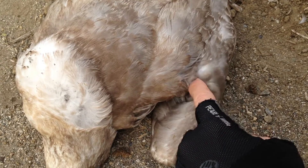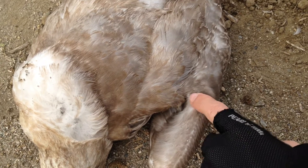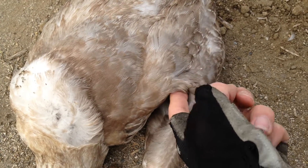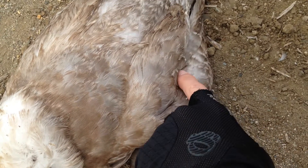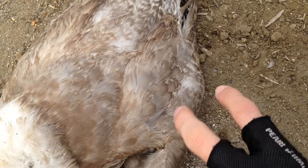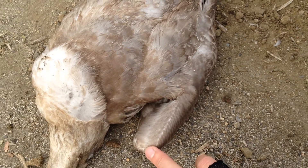Obviously this bird is dead, so it's hard to tell. The webbing goes all the way up here — this is the webbing here. It folds up, and we've got the elbow here. Shoulder, elbow, wrist is up here.